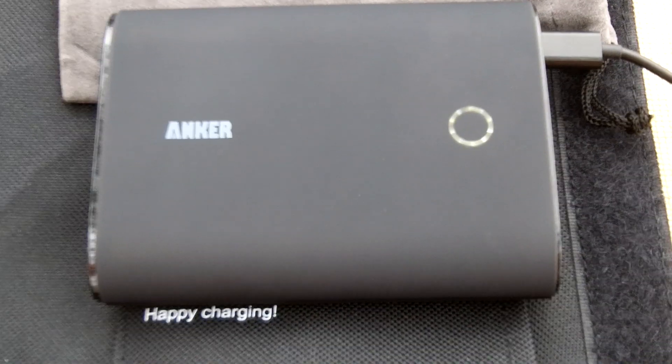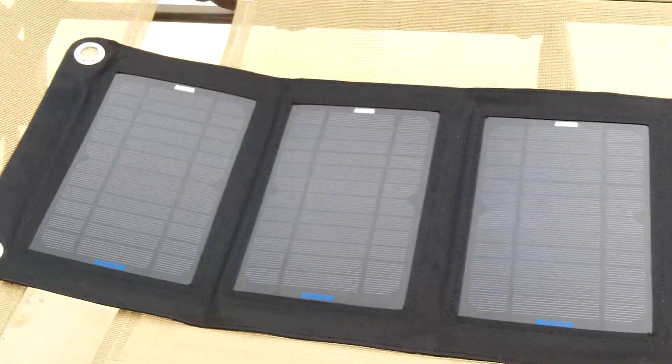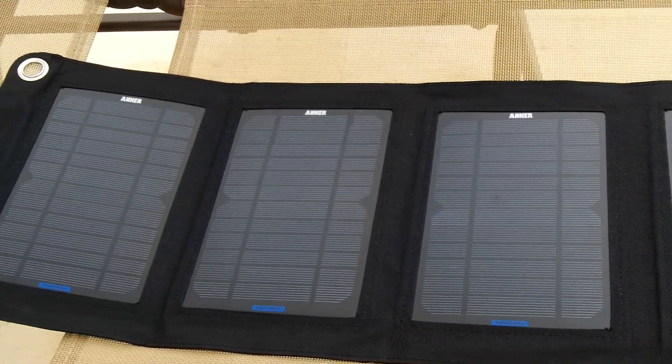I really like the battery pack — it does a great job getting the charge I need while out on the road. I'm really pleased, and I can't wait to see how well it performs on a full sunshine day and how quickly it can power up this battery pack.